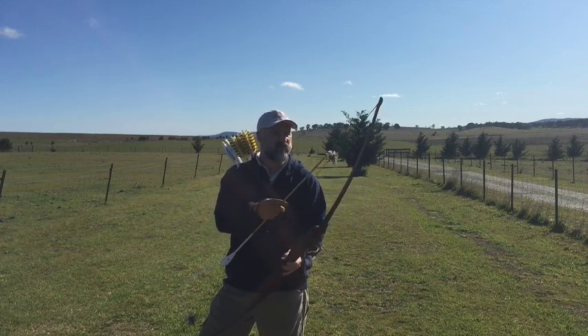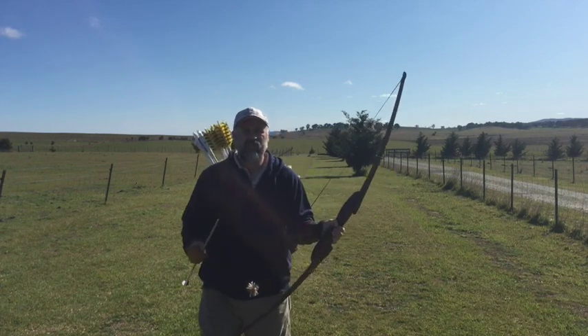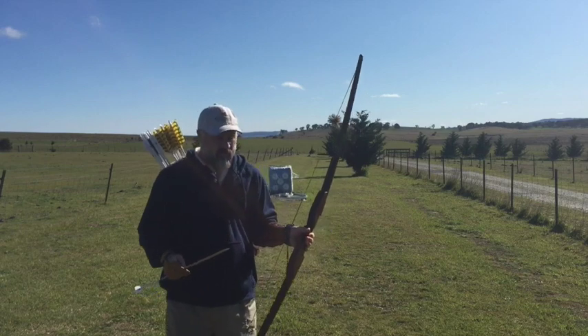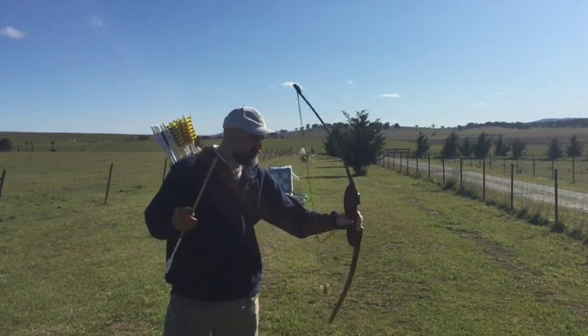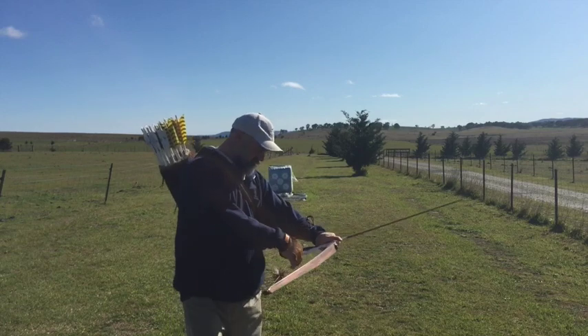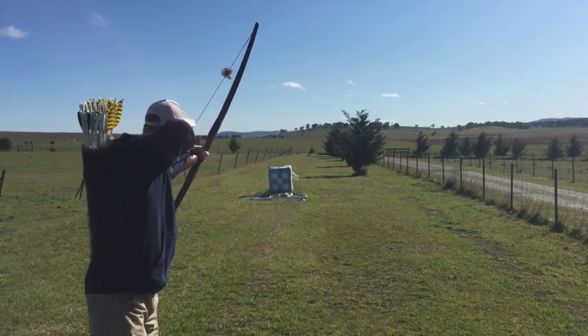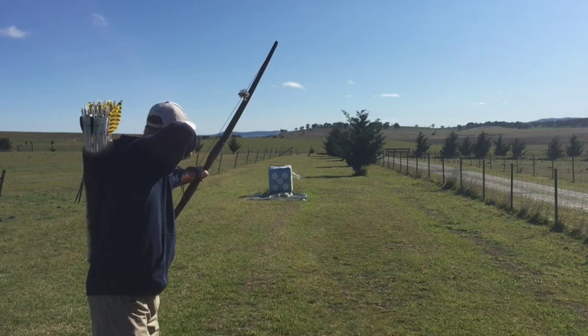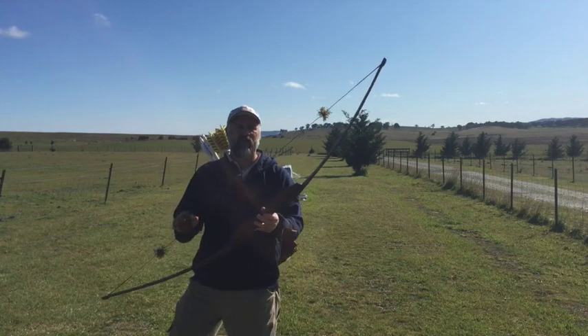You can see the string silencers on it there — that's just merino wool. It's a beautiful day to have a shot out at the outdoor range. Let's see how it goes. Thanks for watching how to make a Ranger Bow.